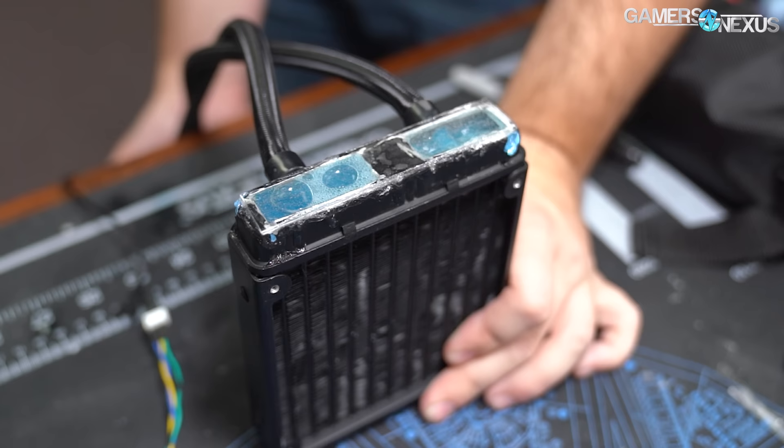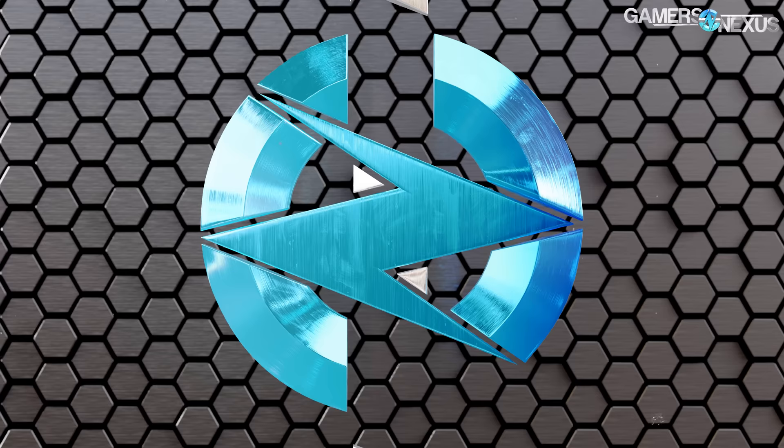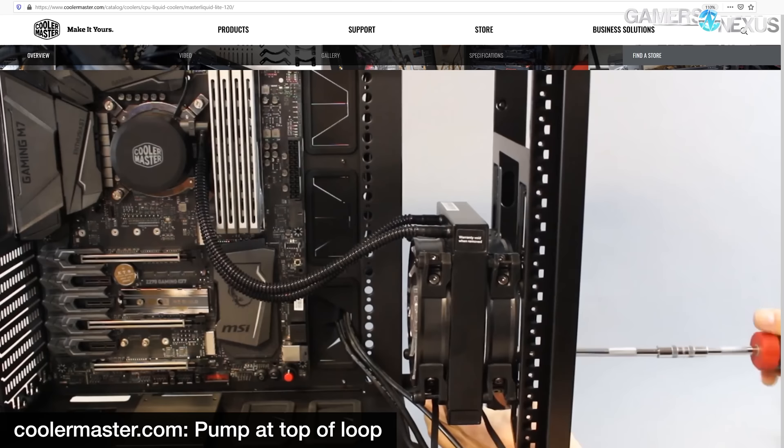We made this tempered glass RGB cold plate not because we want to see manufacturers copy the idea, but because we want everyone to stop installing liquid coolers incorrectly.